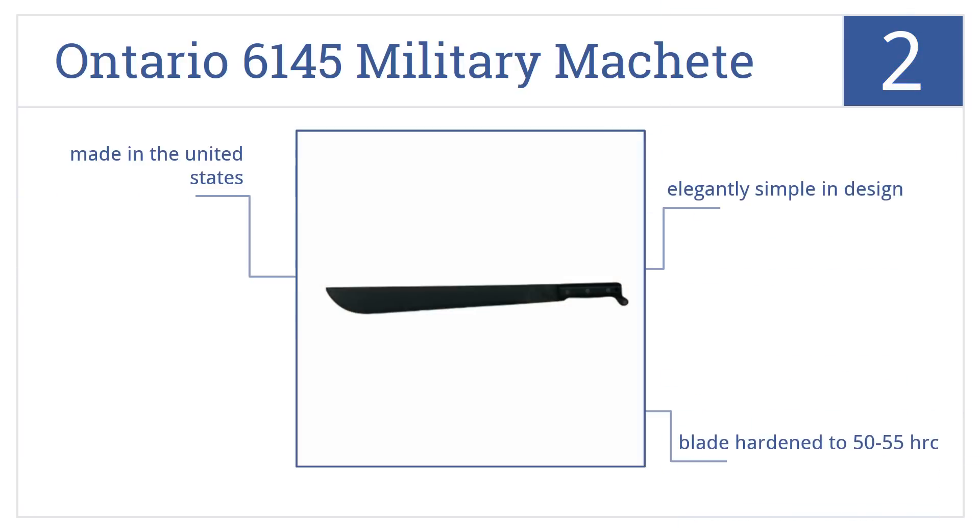It has a blade that's hardened to 50-55 HRC, and is elegantly simple in design. It's made in the United States.